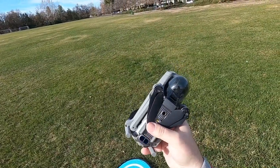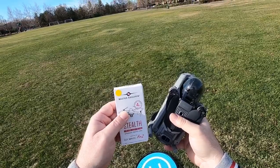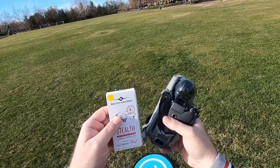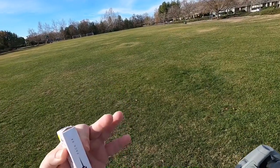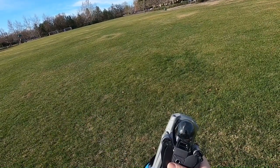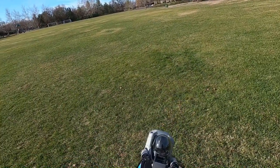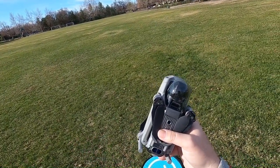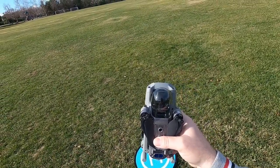I'm going to start out with the stock propellers first, and then I'll go ahead and try the Master Air Screw, so we'll see if there's any noise difference. There's about a three mile an hour wind coming towards me right now, so hopefully that won't interfere too much. There's also a little bit of road noise here, so you'll have to give or take a few decibels. I'll get everything set up and get this thing up in the air.